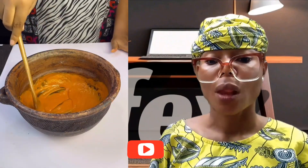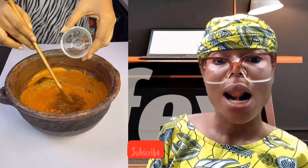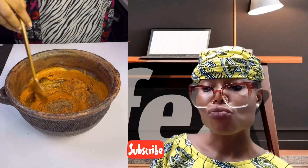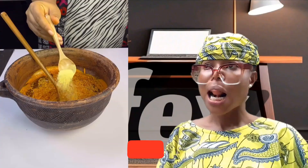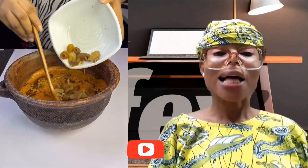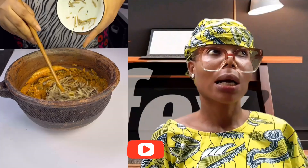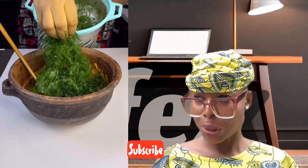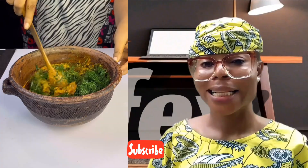Then add your potash to the water. Add your crayfish, your salt, your pepper, your seasoning, then add your boiled stem. Add your ubaden, and lastly add your okazi. My sisters and brothers, this okazi agwarongon is done — very simple, very very simple.